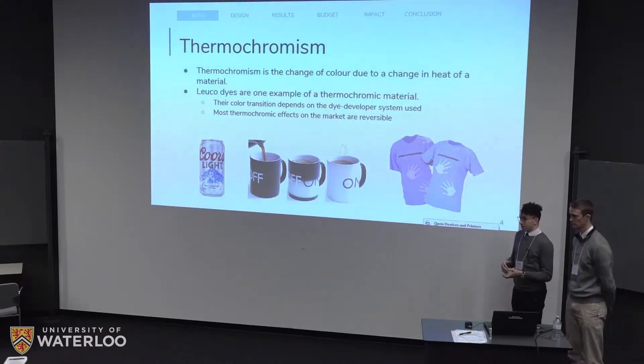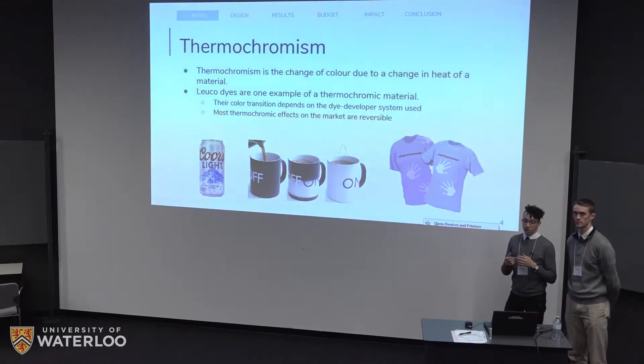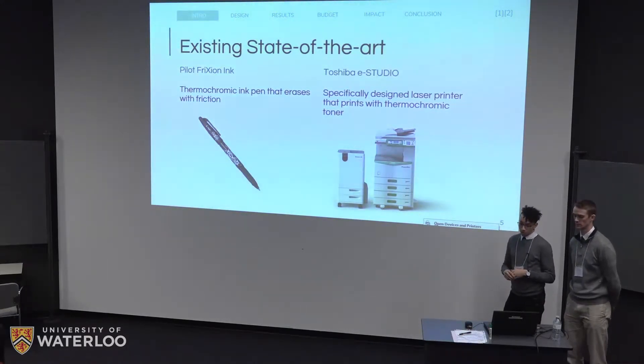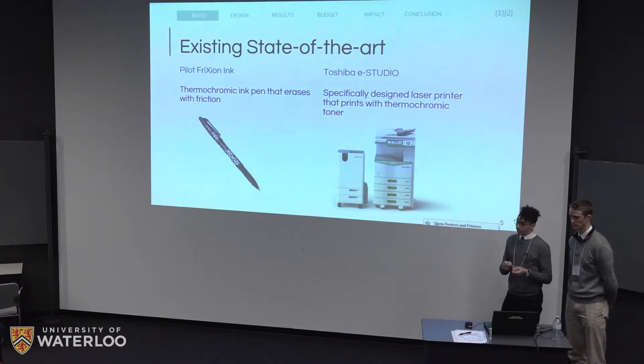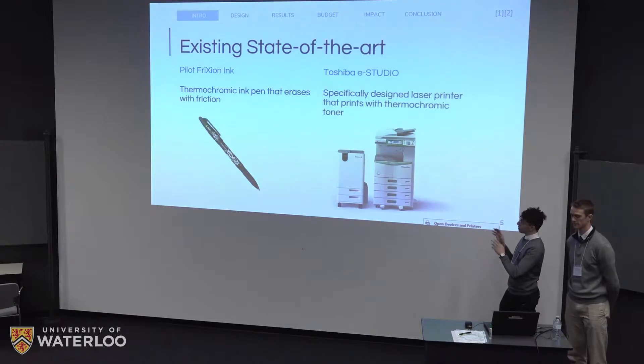The basis of our design is the thermochromic property. Thermochromism exists in many different products on the market already — it's the ability of a color to change in the presence of heat. A common example is Leuco dyes, and we actually use one kind of Leuco dye in our design. Most thermochromic products on the market today are reversible, meaning the color comes back after the heat source is removed, and the color is also very dependent on the dye-developer system. There are however some technologies that use irreversible color change, such as the Pilot Frixion pen and the Toshiba e-STUDIO, a custom printer that prints with a custom toner allowing for erasable documents. Our vision is that the ink would work with any consumer inkjet printer without a specialized printer.